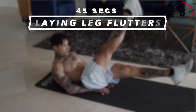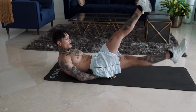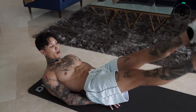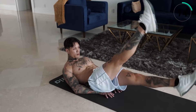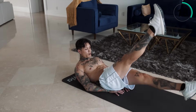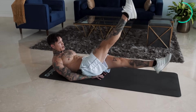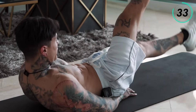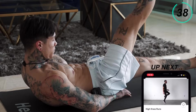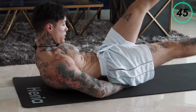We're gonna get into our last abdominal exercise on the ground — that's gonna be laying leg flutters. Get into a laying position right away, hands underneath you, legs straight out. One leg up and alternate. Keep your head off the ground, and you don't want your feet touching the ground either. Squeeze your abdominals and keep those legs straight. Last 10 seconds — everything you got. Five, four, three, two, and one.